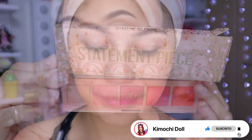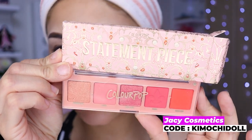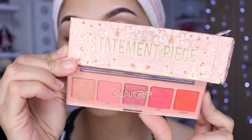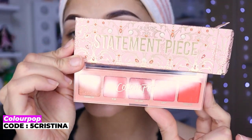Vamos a utilizar esta paletita de aquí, niñas, que ya es la última de la colección. Creo que son unas 5 paletas, si no me equivoco, mini paletas. Tienen bonitos colores y muy buena pigmentación. El código de descuento lo voy a estar dejando en pantalla. Esta es la paleta que vamos a utilizar hoy.